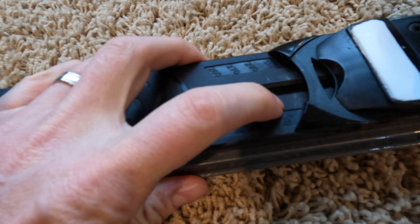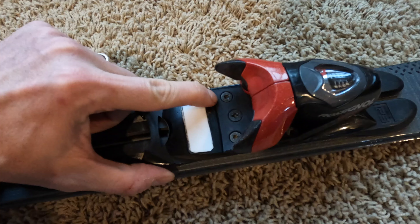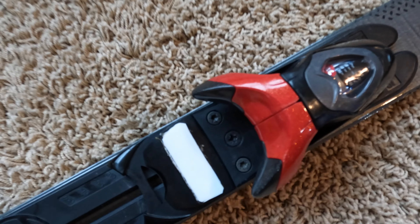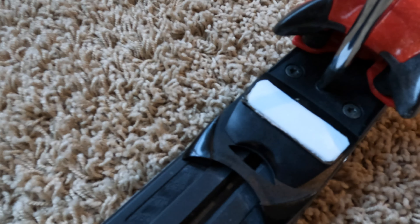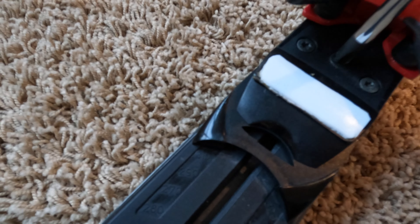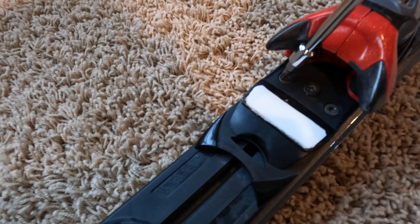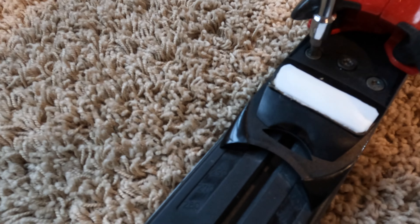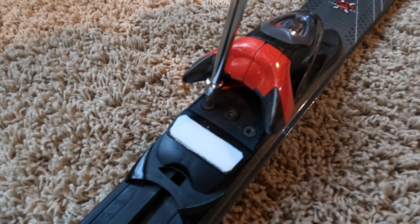You find the range in which your boot length is, and there are four Torx heads and one Phillips head. Just want to be careful not to strip these out. You'll need a T25 Torx bit for those.